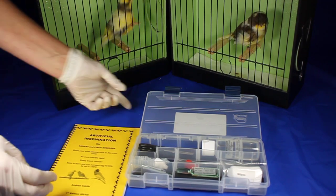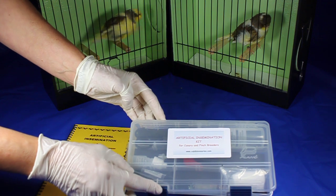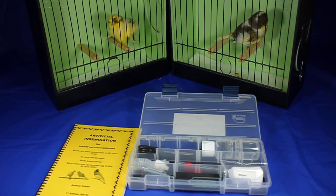Hi, I'd like to introduce you to the artificial insemination kit for canaries and finch breeders. I have spent two years developing this kit so that people can begin and fully understand how to do artificial insemination on the small birds that they're breeding in their bird room, particularly canaries and finches.